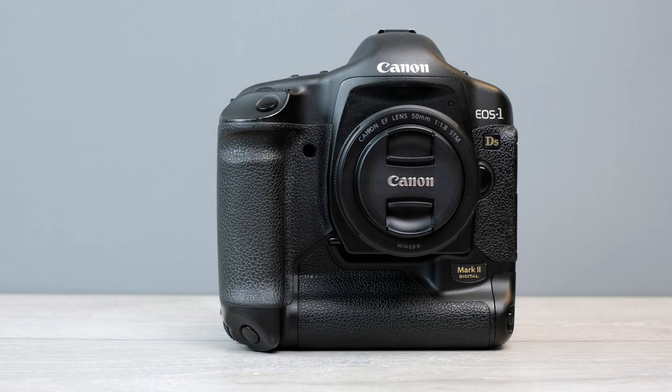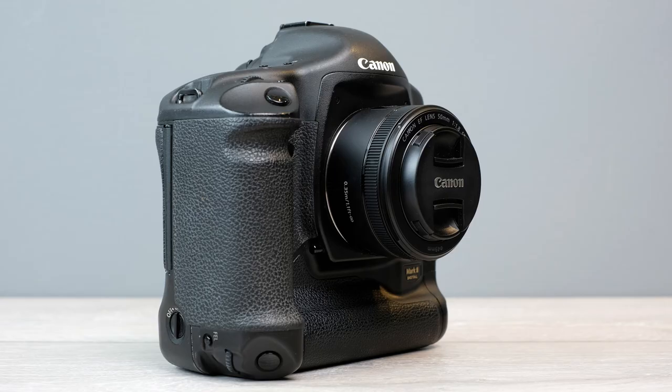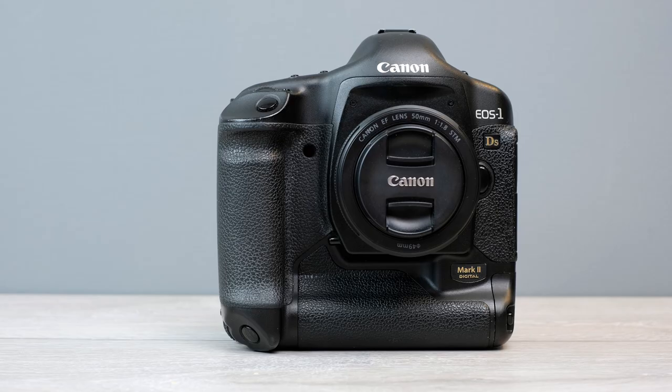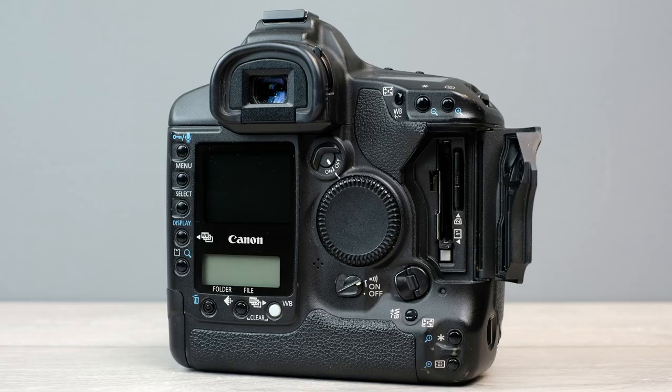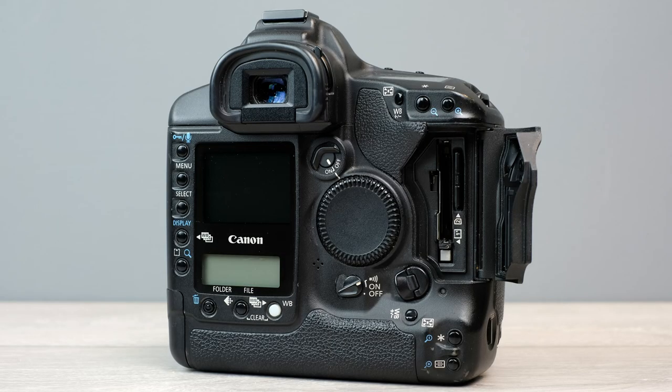So, would you spend approximately £350 to £400 on one of these cameras in 2019? Well, if you go into it aware that Canon no longer services this camera — so if it dies on you, you may just have to throw it away or sell it for spares — and you're only interested in photography, because there's no video mode at all on this camera, then yes, why not? It still produces professional quality images, absolutely no doubt about that. But you've also got to weigh it up against the Canon 5D Mark II, which has slightly more resolution, slightly better image quality, and crucially, it also has a video mode built in.